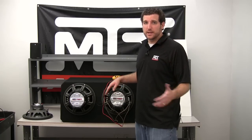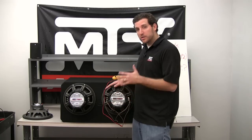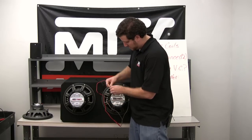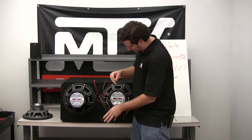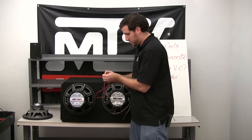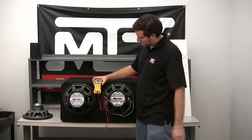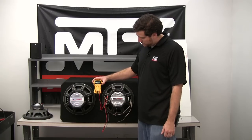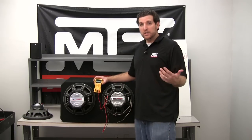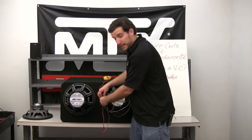What if we wire the dual 4 ohm voice coils in series? We take the negative from the first voice coil and connect it to the positive of the other, then connect the remaining negative and positive to the amplifier. As we'll see on the multimeter, that results in somewhere between 7 and 8 ohms. Again, at 8 ohms our amplifier would only deliver about 125 watts — not the way to go. You really want to wire in parallel to get that 2 ohm impedance.